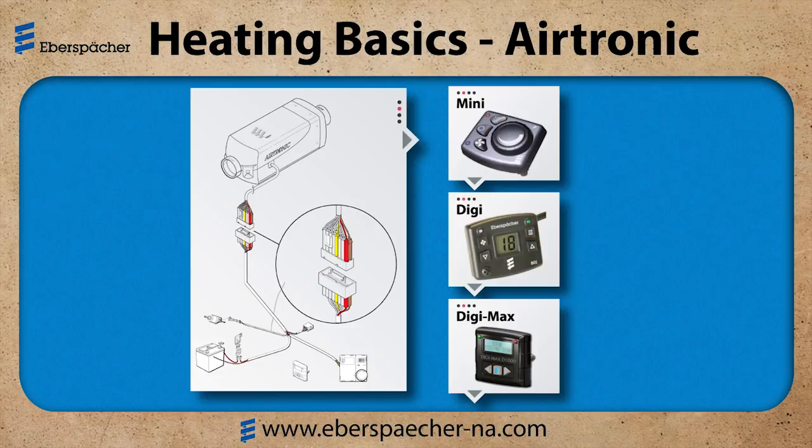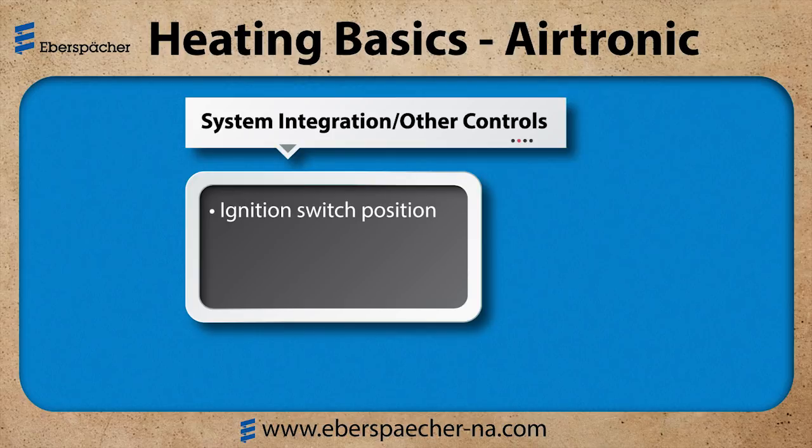We need to take a look at other controls or system integration. For example, on some applications the ignition switch may need to be in the off or accessory position, and the parking brake may need to be applied. In a school bus application, we have an impact switch that would disconnect the circuit to the fuel metering pump. So it's very important to understand what is controlling that start signal to the yellow wire. If I have an issue with the heater and I'm not getting a start signal, I need to look at the system or the controls to find out if I've missed a parameter or if there's something wrong there.